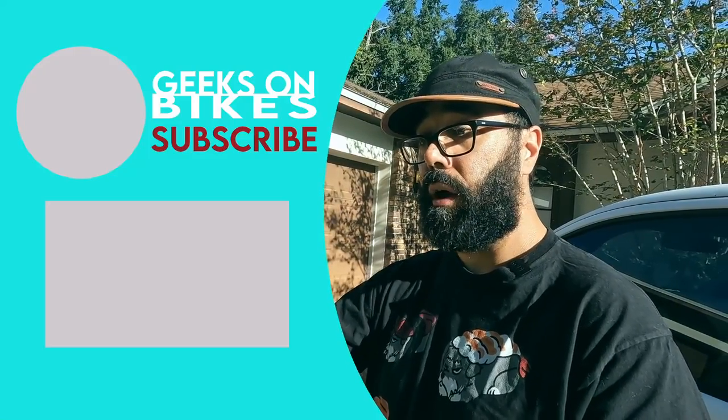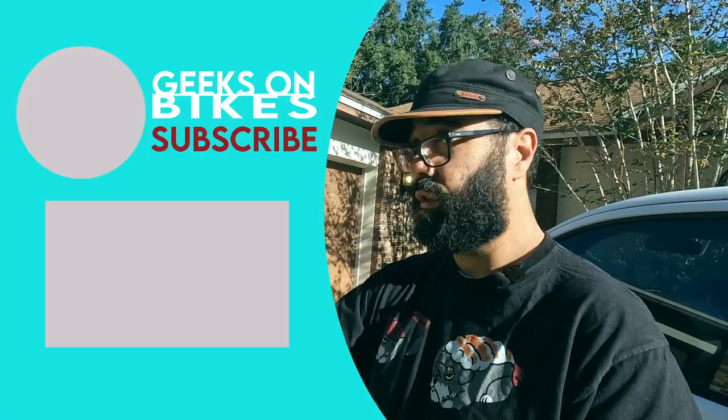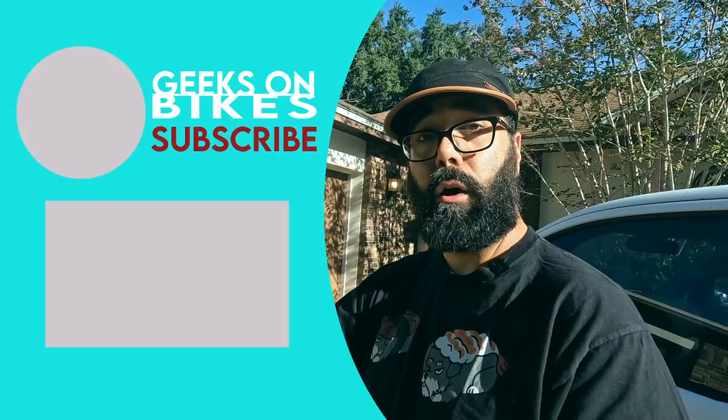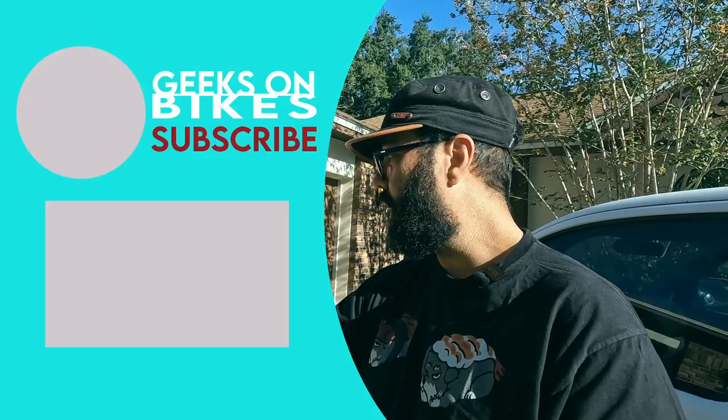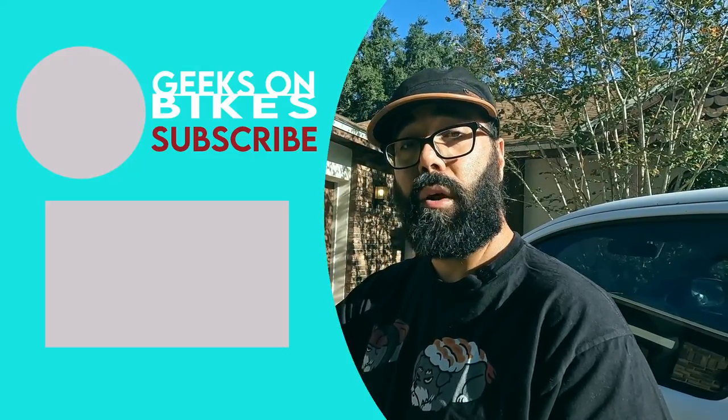I'm happy to stay in the Pelican realm for the top case but we'll see. I hope this helped give you some ideas for your own bike. If you have any questions, leave them in the comments. If you liked it, please like and subscribe — thanks, bye!